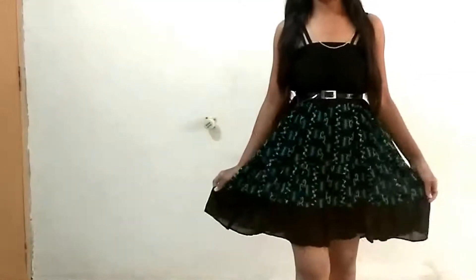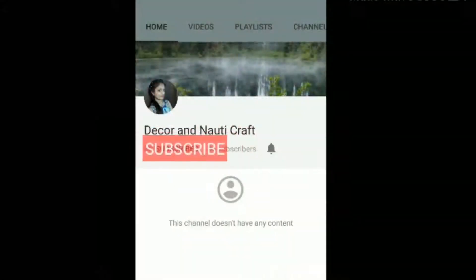Hey guys, welcome back to my channel. Today I am going to show you how to upcycle your old skirt. Here I have an old skirt — let's see how to reuse it. But before we start, please subscribe to my channel and like my videos.